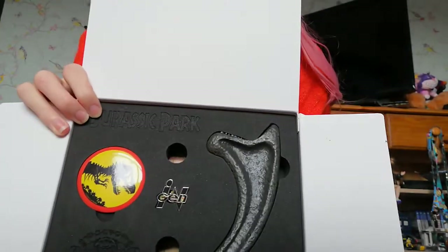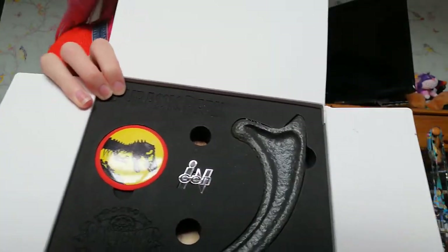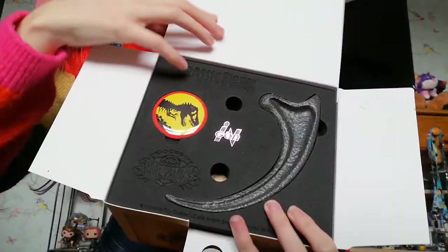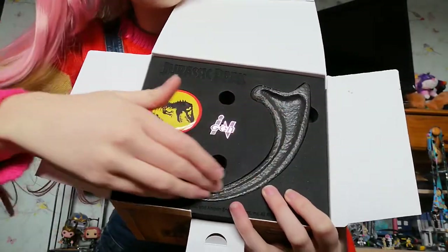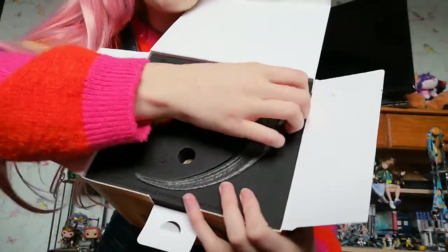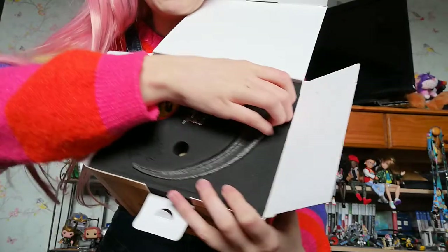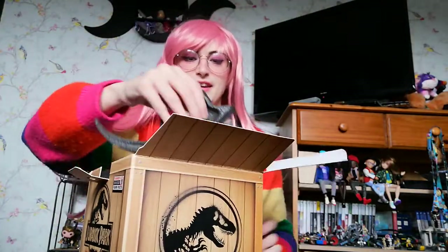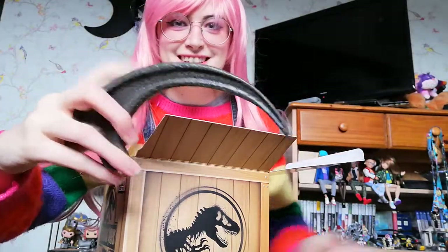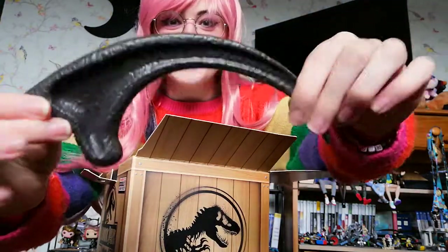Look at the first layer — we've got an InGen pin, which is just brilliant, and we've got a dinosaur pin. And we've got this raptor claw here, which is actually the heaviest thing about this box. It feels like metal — I think it possibly is metal. It is heavy, that is actually insanely heavy.